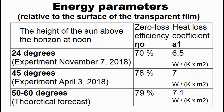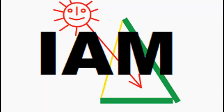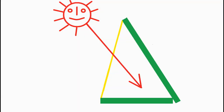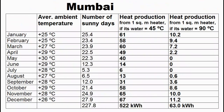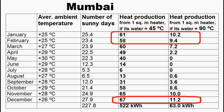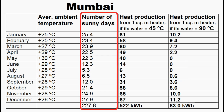We know that calculations based on these parameters require taking into account the cosine of the angle of incidence of sunlight and the IAM coefficient, which should account for the change in transmittance of the transparent film due to a change in incidence angle according to widely known data. We understand that the angle of incidence will be very large in summer, and therefore this coefficient together with that cosine can cause small heat production during the summer months. Therefore here we see that in India, most of the heat will be generated by our solar heaters in winter, and summer heat production will be small due to the above causes and the small number of sunny days.